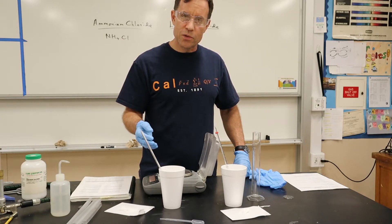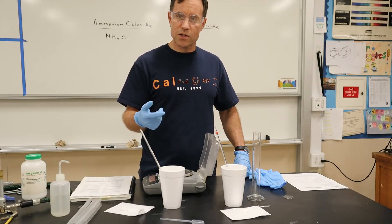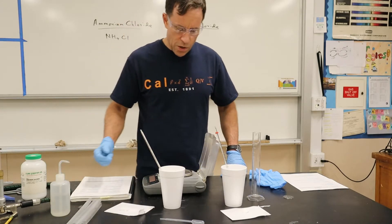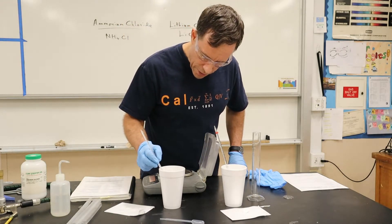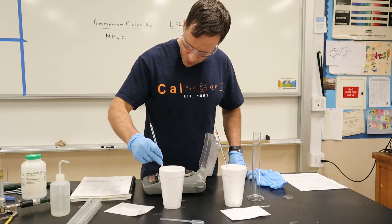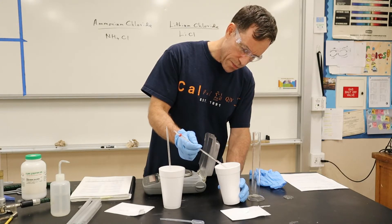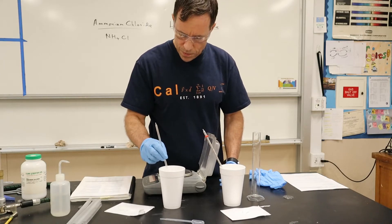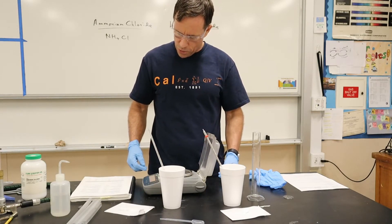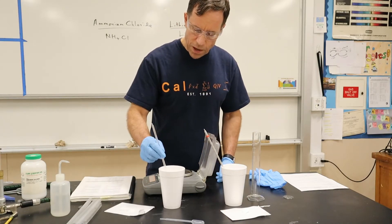If the temperature goes up, it is going to be exothermic. If the temperature goes down, it's endothermic — if it absorbs energy, it's going to make it go down; if it gives off energy, it's going to be exothermic. It looks like our initial temperature is roughly about 21 degrees. For this one the initial temperature is about 23.7°C, and for this one it's roughly about 23.9°C.